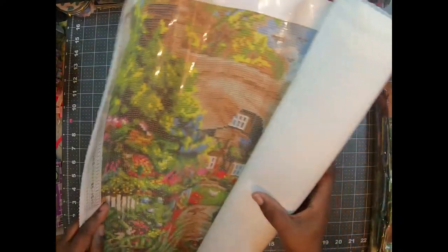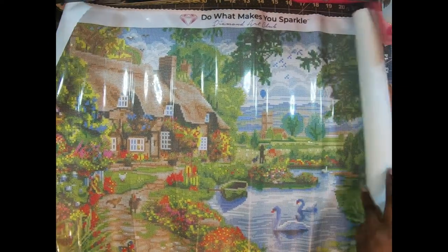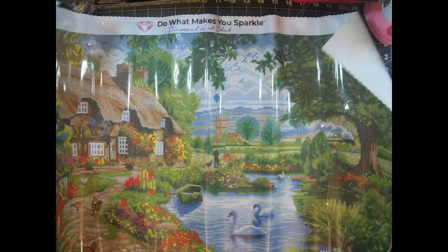The canvas feels so nice. I can't even fit it in the screen, guys. I love it. Are you kidding me? This is going to take me a minute.